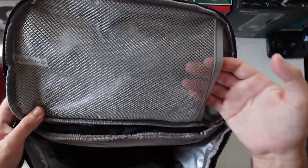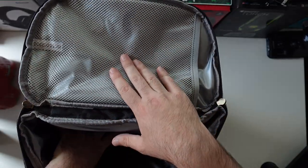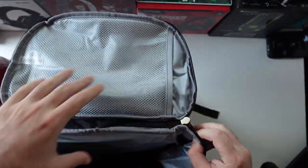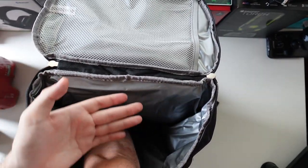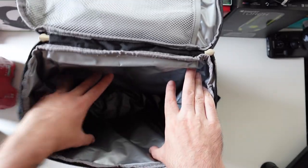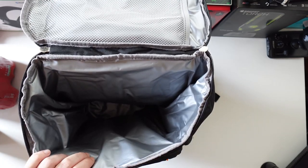Now let's look at the main pocket — there's a mesh compartment on top for sandwiches or something else to hold them securely. The main compartment is made out of one piece; let me fully unzip this. It's about 46 centimeters deep — roughly elbow level — and has no stitching, it's just one piece of bag going all the way around. So it's leak-proof; you can even put clothes in here to keep them dry from rain.